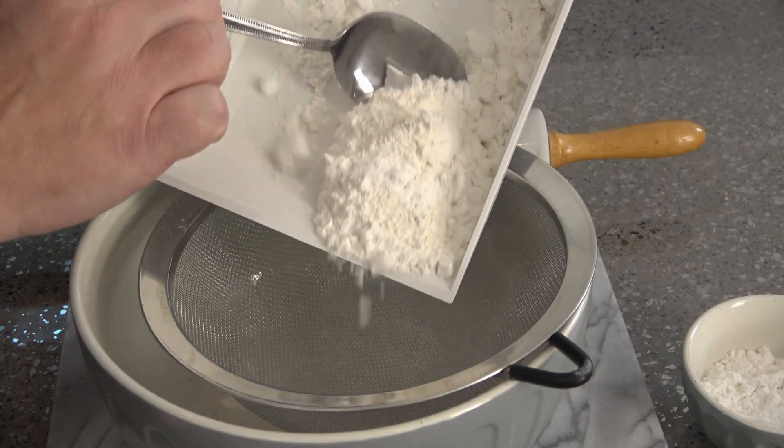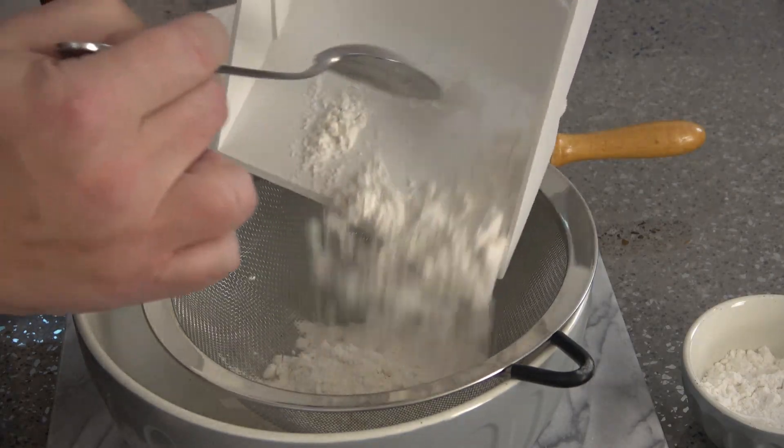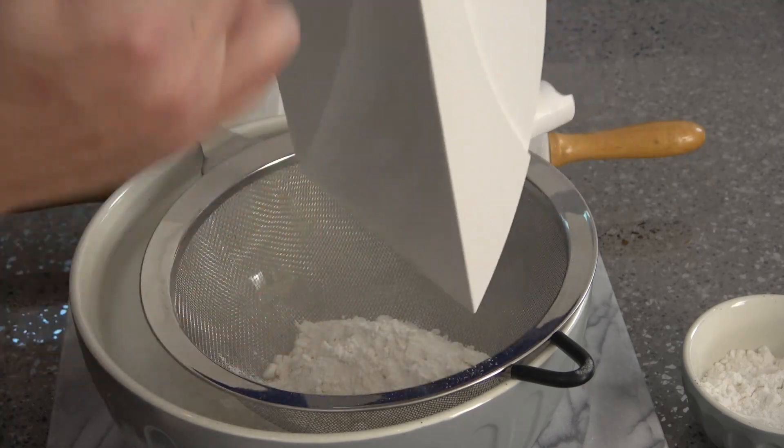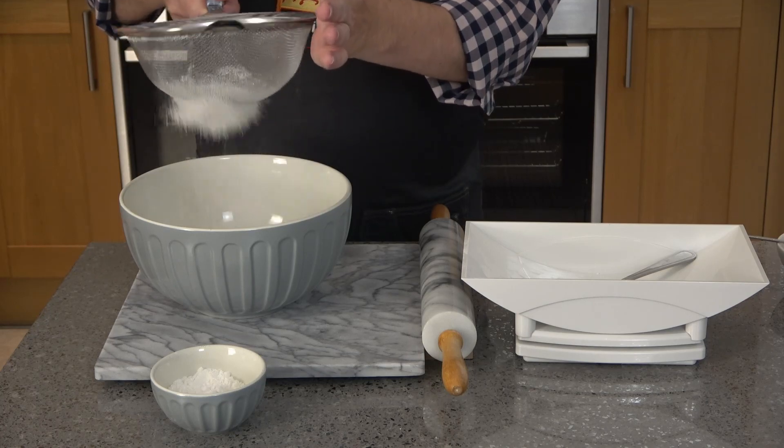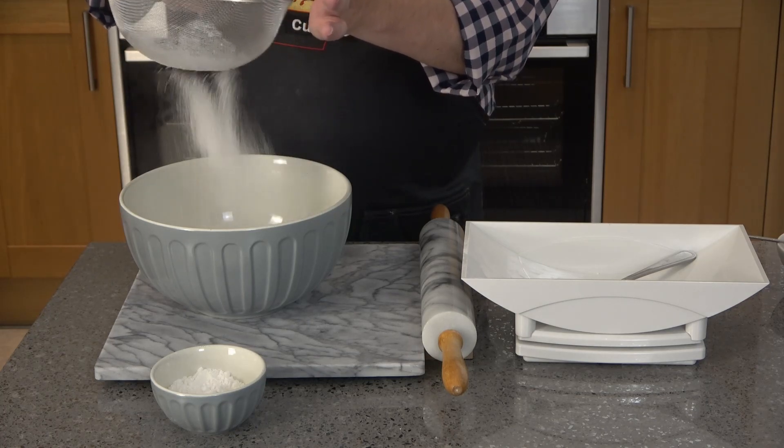I'm making gluten-free crispels, so I'm using gluten-free bread flour, which importantly contains xanthan gum. You can, of course, substitute plain or all-purpose wheat flour.